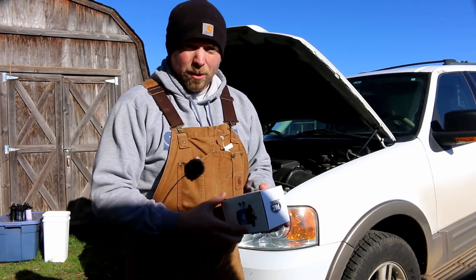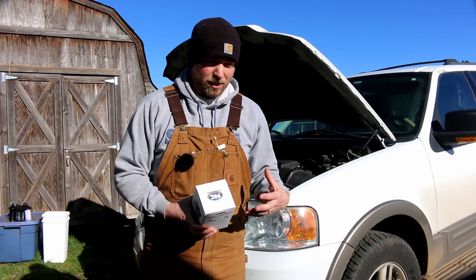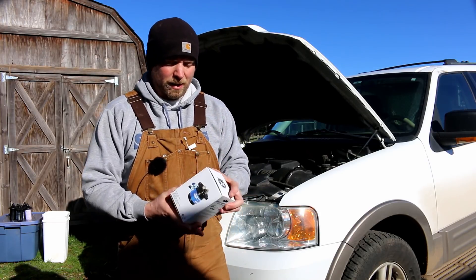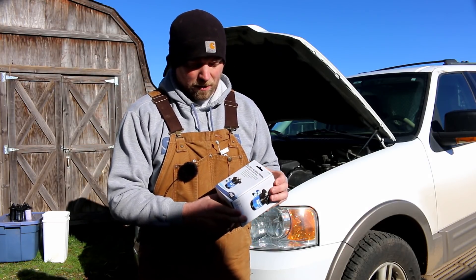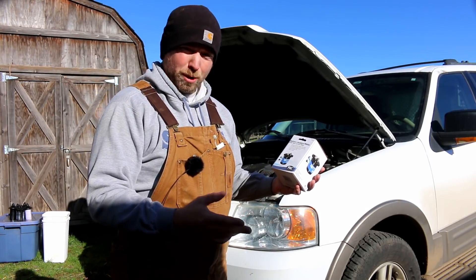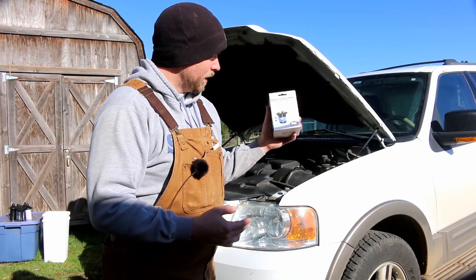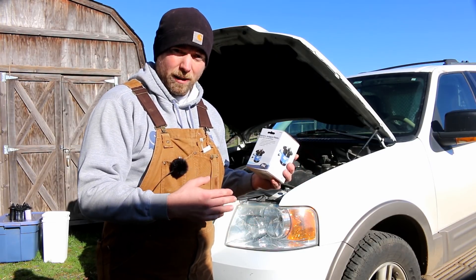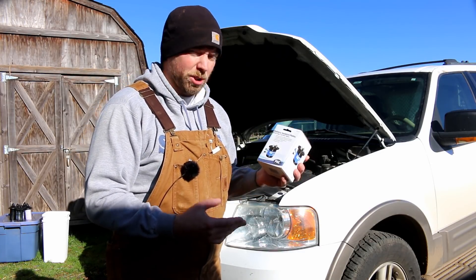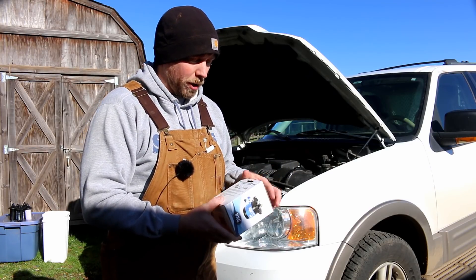I returned the previous isolator because it was a solid-state isolator and what we really need is more of a relay. I found this one online — they use it for stereo systems, so that you can run a secondary battery for big amplifiers and subwoofers. It will protect your main battery by physically separating the circuit between the two batteries.